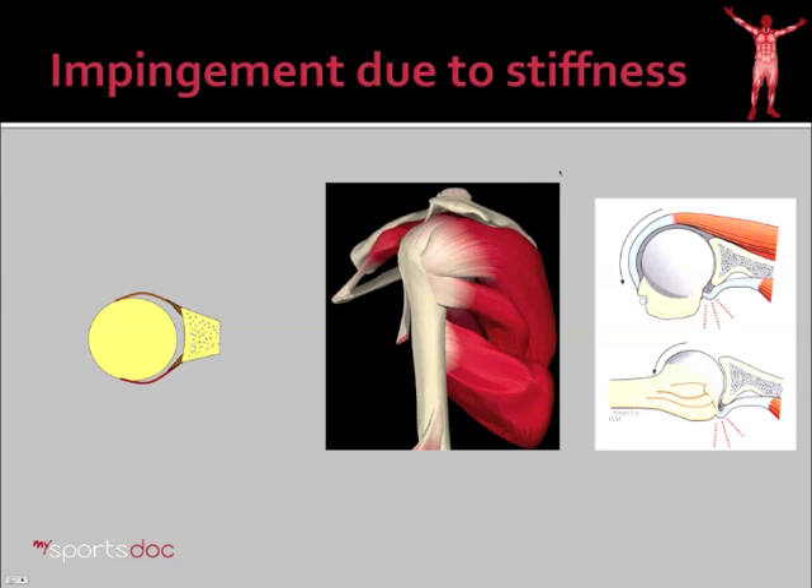Ligamentous tightness, also referred to as stiffness of the shoulder, can also cause impingement. Looking at the ball of the shoulder and the glenoid or cup of the shoulder, the ligaments are mostly in the front and the back of the shoulder. These posterior ligaments can become contracted, and when they do, instead of the shoulder rotating as the humerus lifts up, it can hinge off those posterior ligaments, causing the ball of the shoulder to ride up and bump the acromion or other sites such as the rotator cuff. The labrum can get crunched, sometimes bone-on-bone contact occurs, and that's referred to as internal impingement.